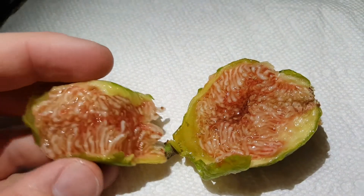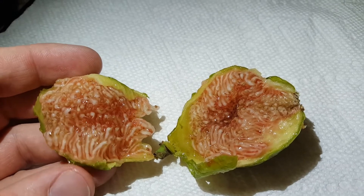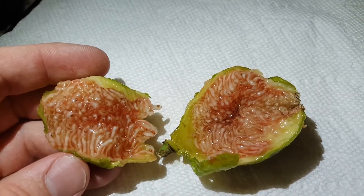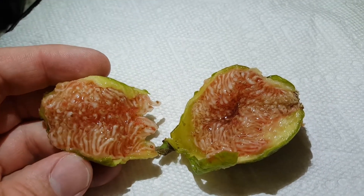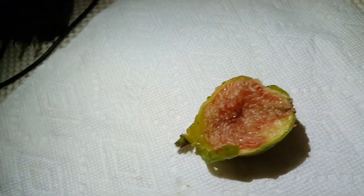Oh, that's very good. It is a little watery, but a real sweet — not really berry, just like a sugary fig taste. All right, let me have Teresa try it here.